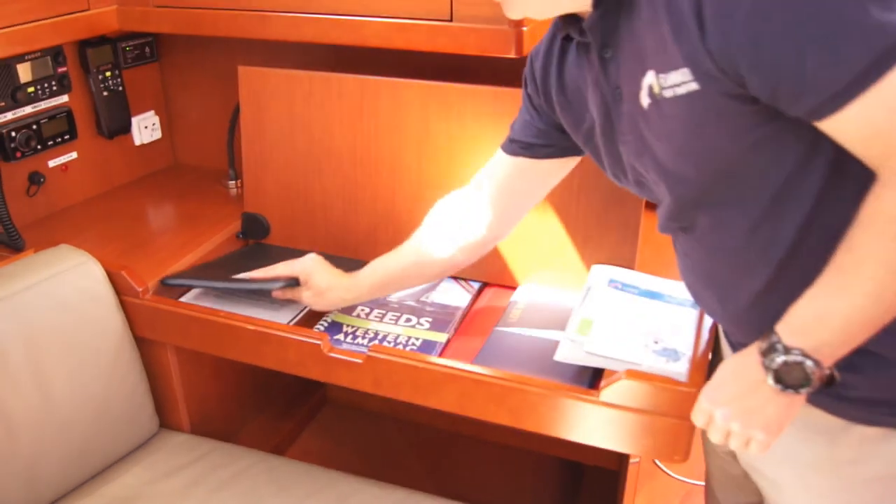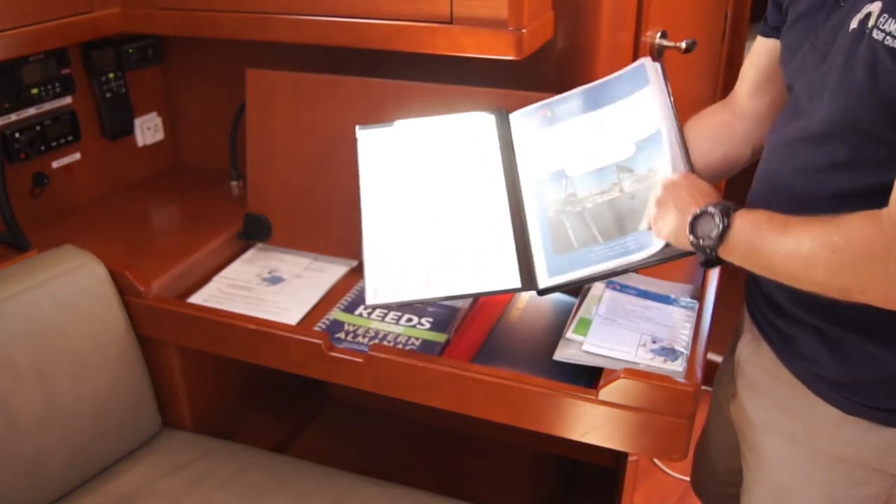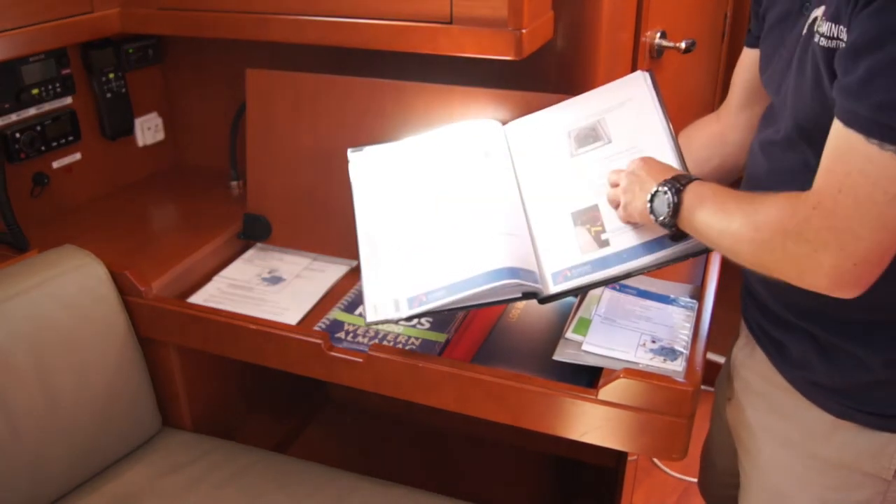The black one is a manual for the boat, so it gives you everything that you need to know right here.